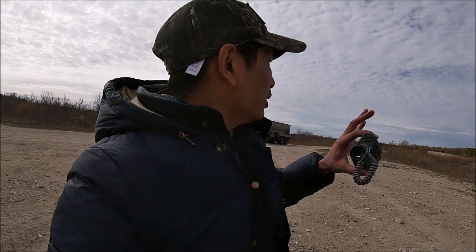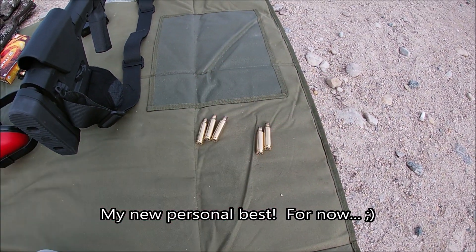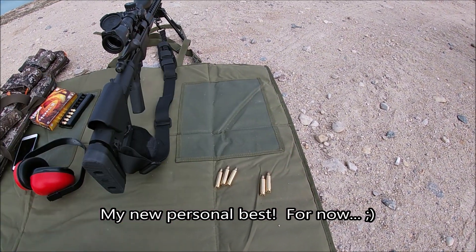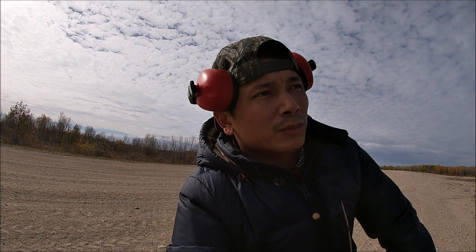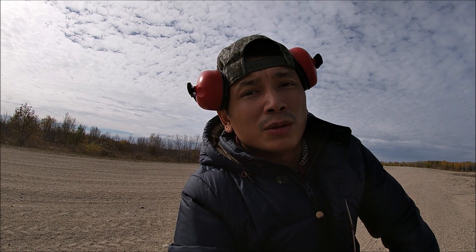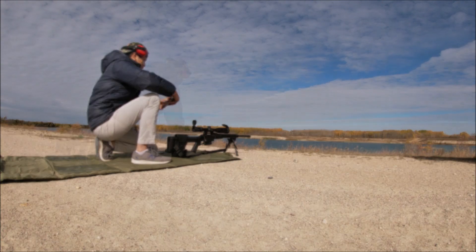I've got my rangefinder here — I'm just gonna take a walk down that side and see where 400 meters would be, mark that spot, and then we'll move over. Five shots, five hits at 350 meters — let's go! Okay, 399 meters — close enough. By the way guys, the target is an 8-inch steel gong, so as long as I can get an impact on that I'm going to be happy. The ballistics calculator shows 8.49 MOA for 400 meters — that's eight and a half, let's go.